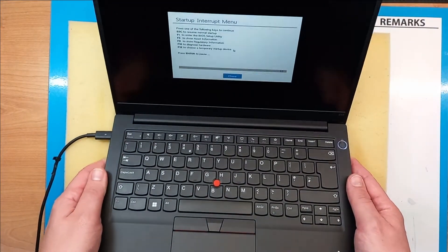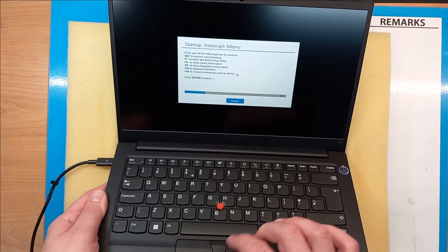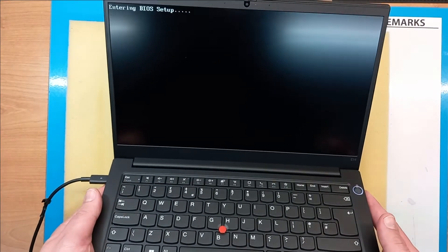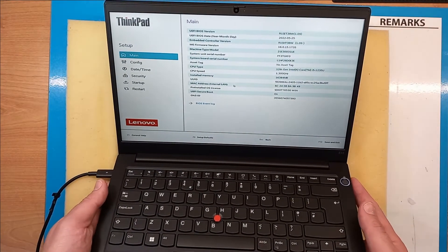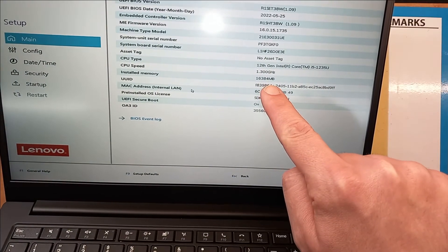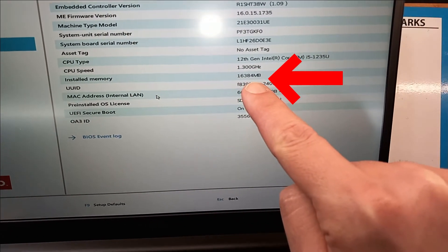Power on, press Enter to interrupt, press Enter to pause, and then F1 to enter BIOS setup. In the BIOS we can now see that we truly have 16GB of RAM memory, so the upgrade is recognized by the laptop.